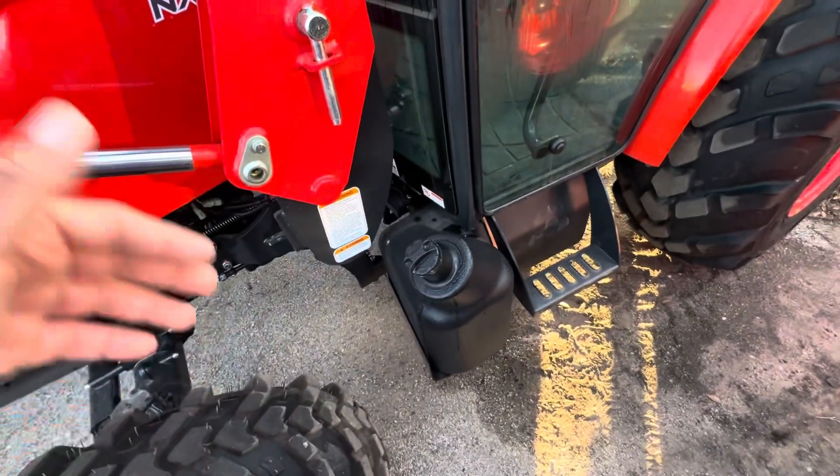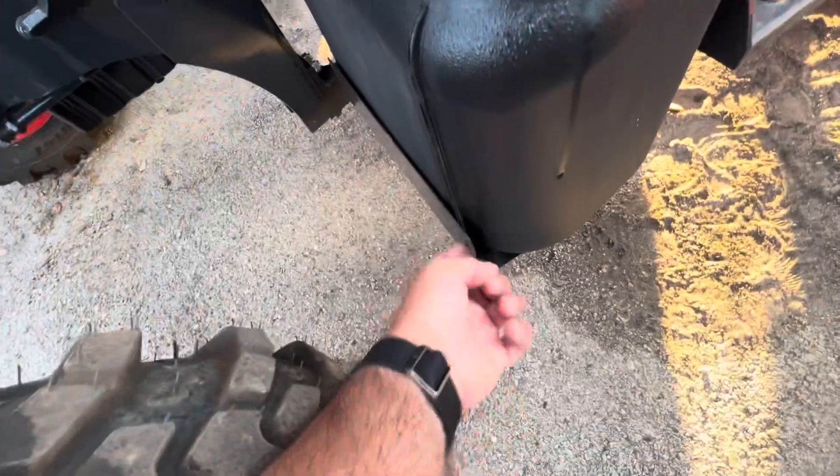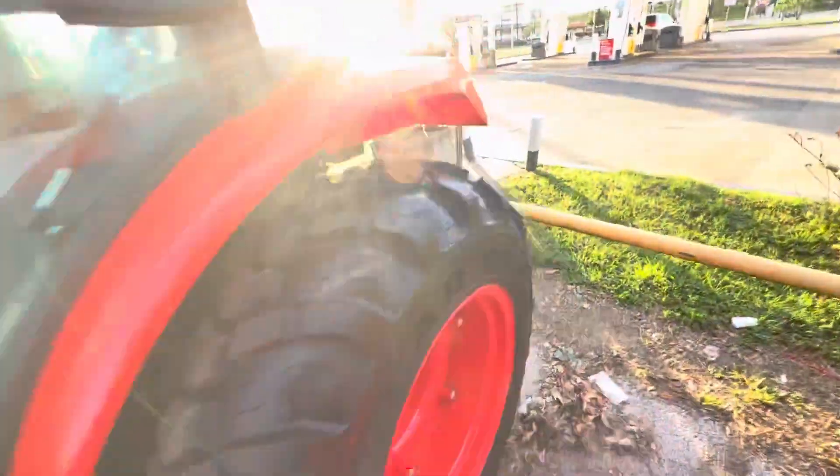Here's the diesel tank — super easy to refill so you don't have to break your back whenever you need to refuel your tractor. We also have a protection plate down here as well. We do have the loader tied to the rear end with this bar, which gives us more stability and more strength on our chassis.